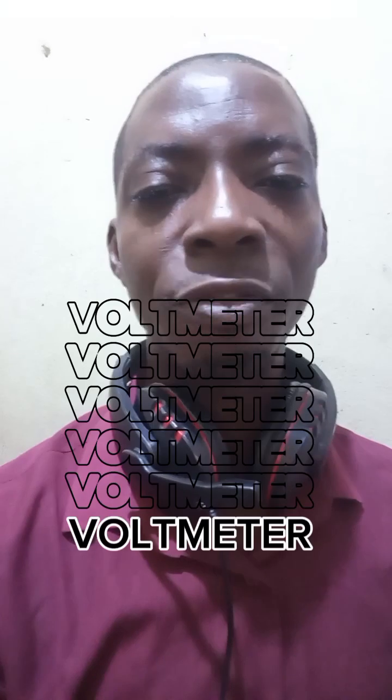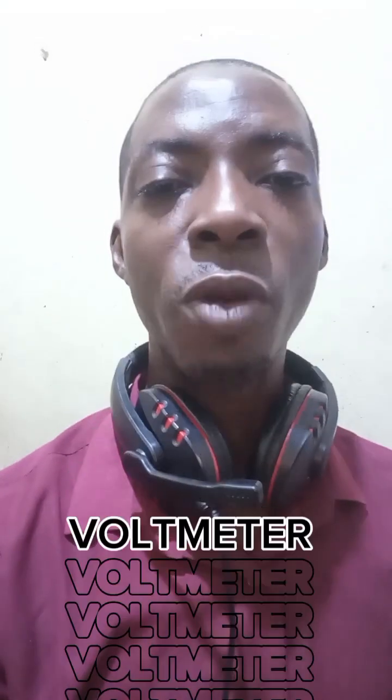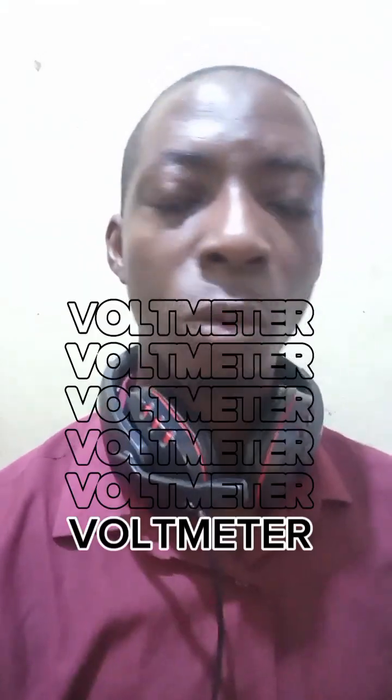I advise every home in Nigeria to add a volt meter to monitor your electricity. Some of you already have it built into your stabilizer or power surge protector. Otherwise, you can buy a standalone volt meter. If a technician comes to your house and asks whether your voltage is low or high, you can check the volt meter and tell him — for example, the voltage is 240, 180, or 200.